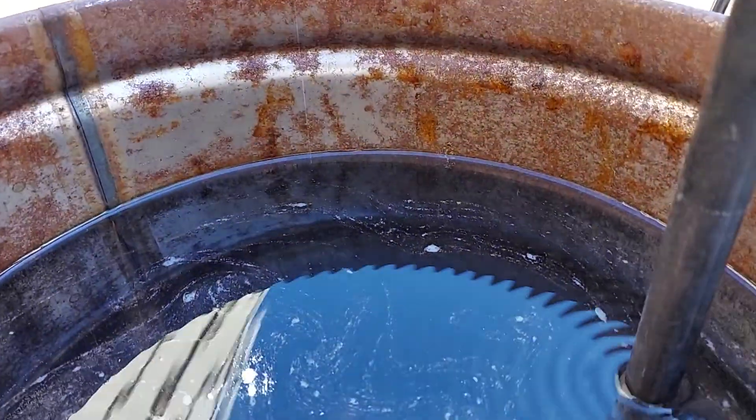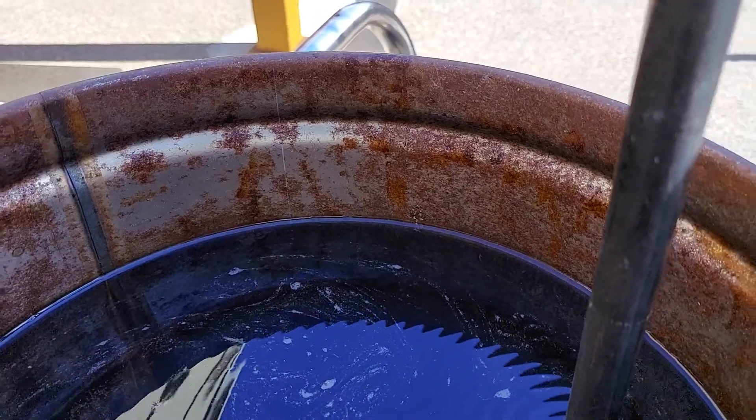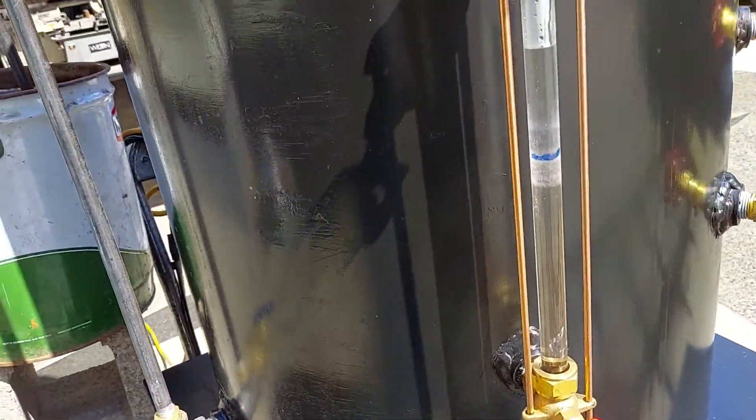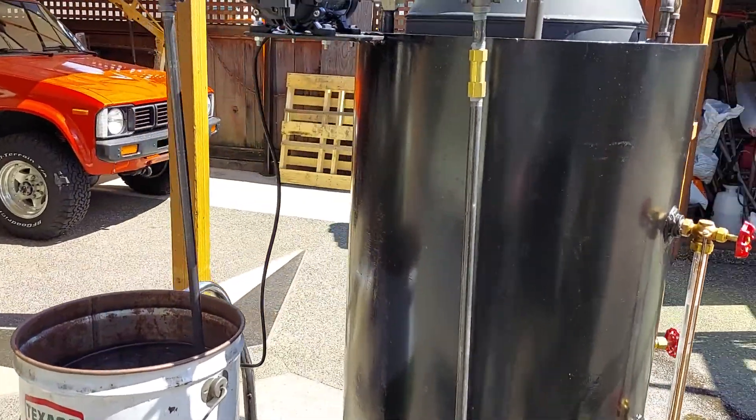Look at how much water has gone down in the bucket — it was right up to the rim, top of it, when it started. And of course it's gone way up in the sight glass. You don't usually want to put that much water in; I'm just showing how it can work.